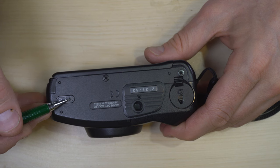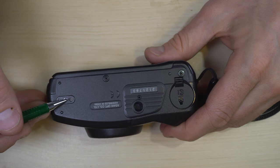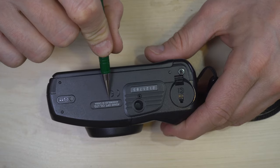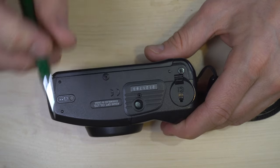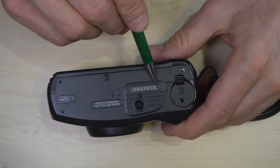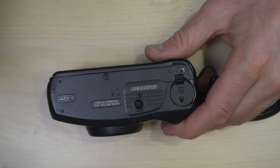...you just use the tip of a pen, pencil, or key to push that and it will force the film to rewind. Asahi Company Limited, assembled in China, CE stamp, tripod socket, serial number, and battery chamber.